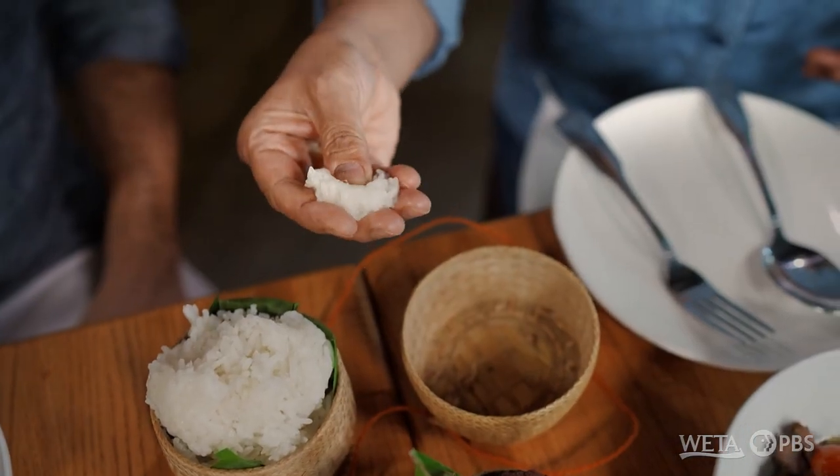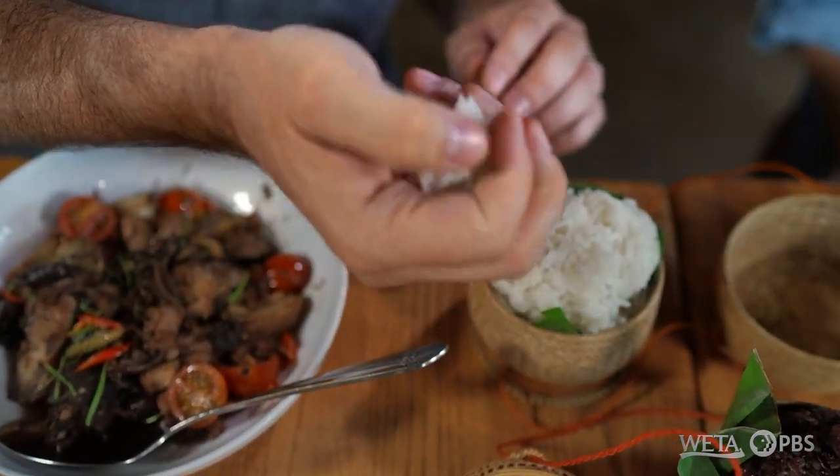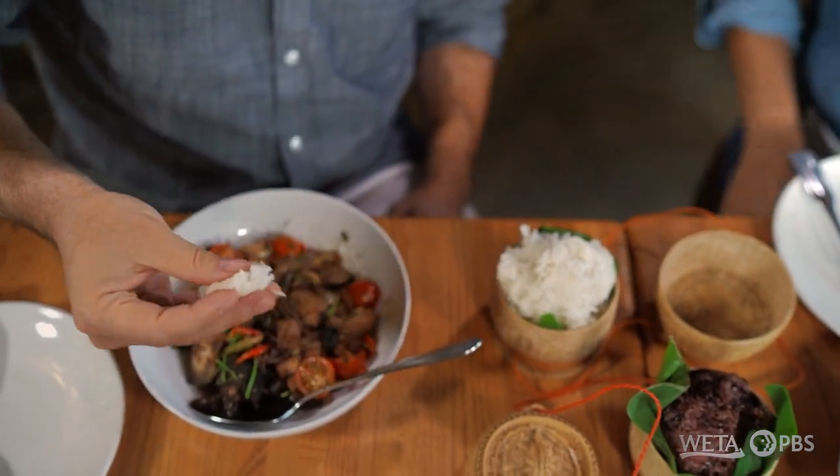So what you do is use the sticky rice as a utensil, as a vessel. You roll it into a ball, flat like that, put it in here, grab it like that, and just eat it. I'll be an old pro at this in no time, Chef — you make it look so easy. Grab a delicious piece of fermented pork here, and a little bit of hot pepper from the garden. I can already tell this first bite's gonna be hot. Cheers.